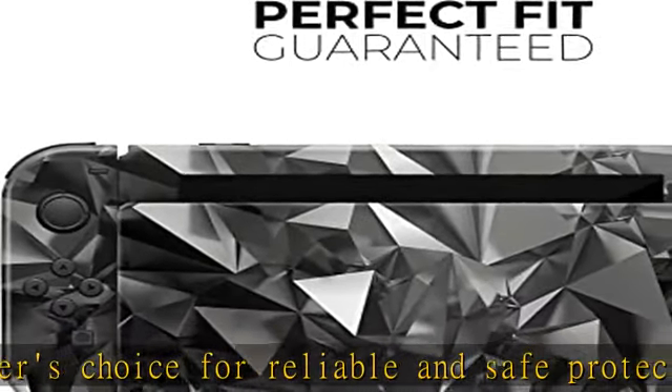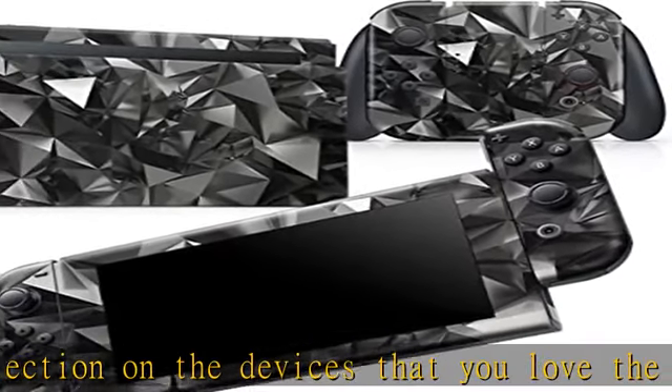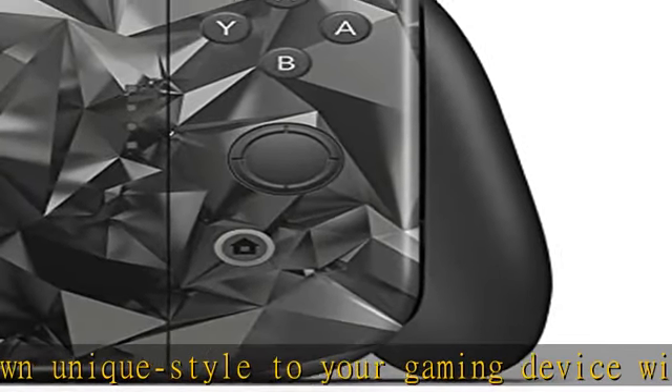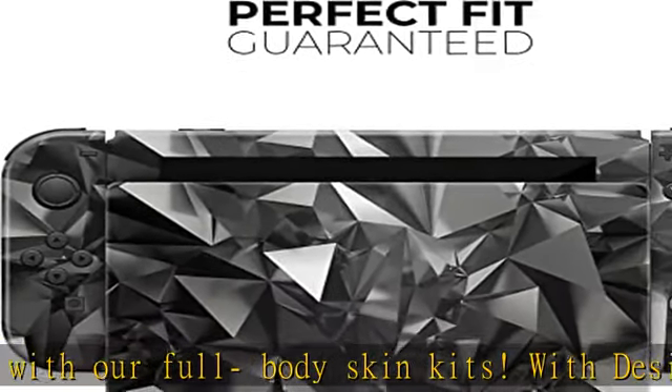Each skin is created carefully with a comprehensive three-layer production process using materials that ensure the highest quality finished product. It begins with a patented air release adhesive backing that prevents air bubbles from occurring during installation. Once the graphic is printed by our state-of-the-art equipment, we apply a crystal-clear lamination layer in our soft matte or high gloss finish.